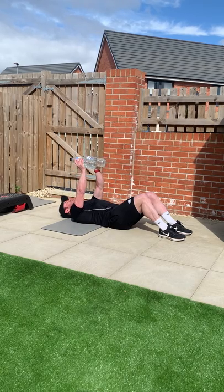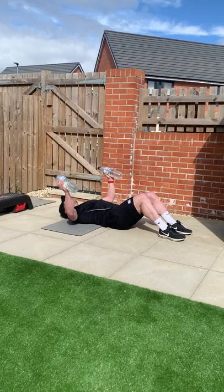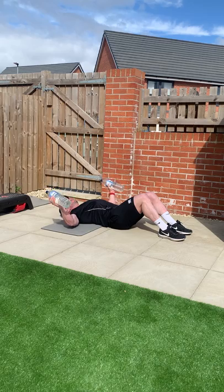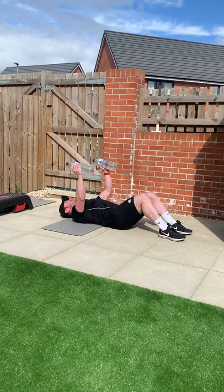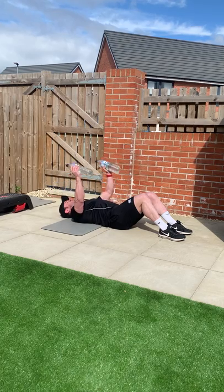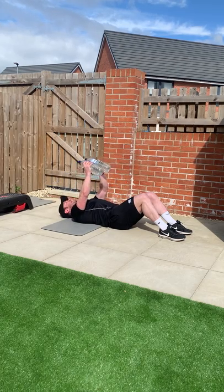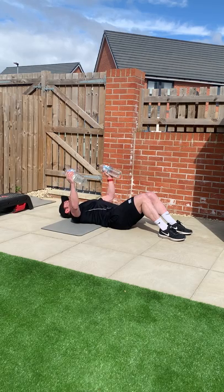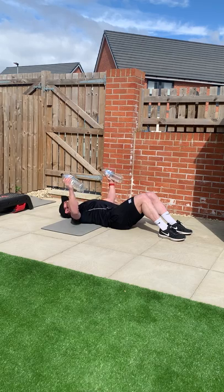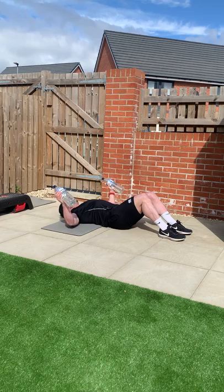Hold them at the top, turn them to the side — we're going to go into chest flies. Out to the stretch and back up. Counting down from twelve to one.